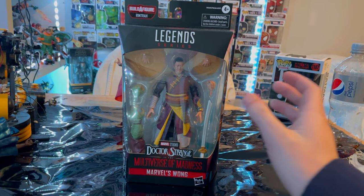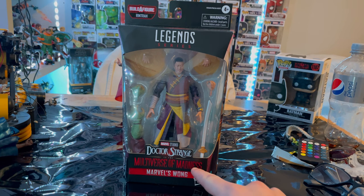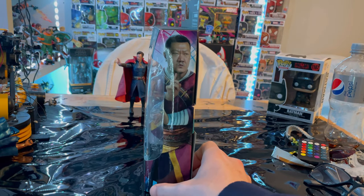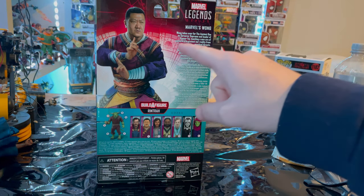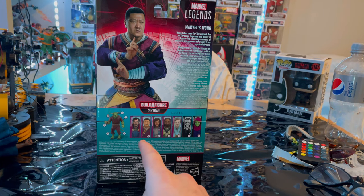Let's go over the packaging. You get the Doctor Strange: Multiverse of Madness logo down here, 'Marvel's Wong,' and the Marvel Legends logo. Here's the side art of Wong, and here is the back with that same artwork — you can pause and read that. The white background makes it a little harder to read, and the Marvel Legends logo is here.